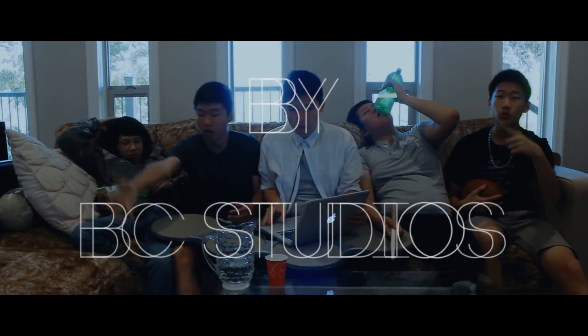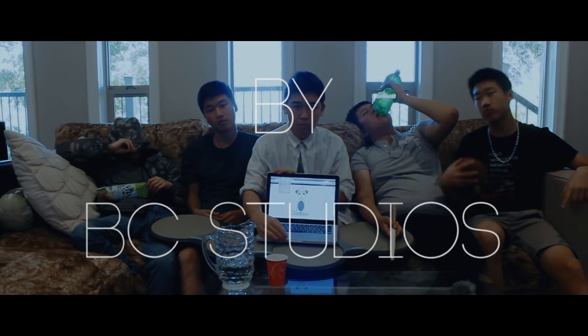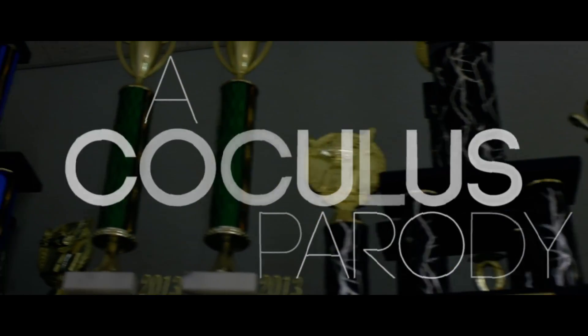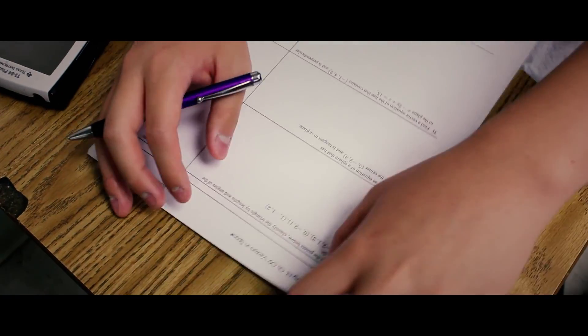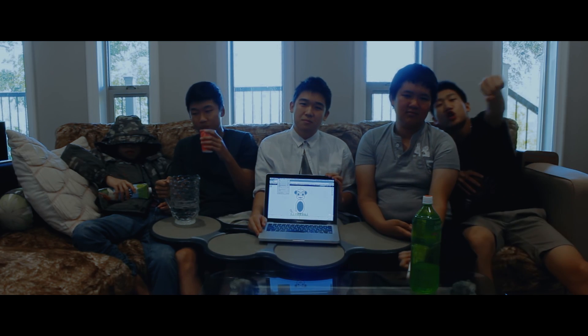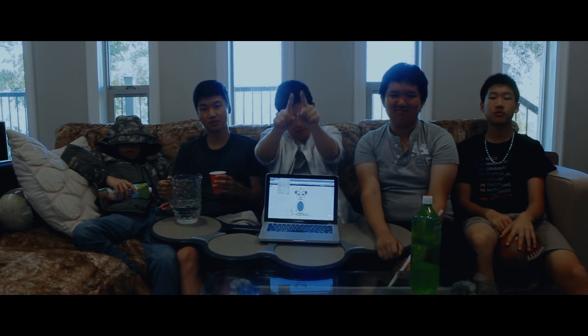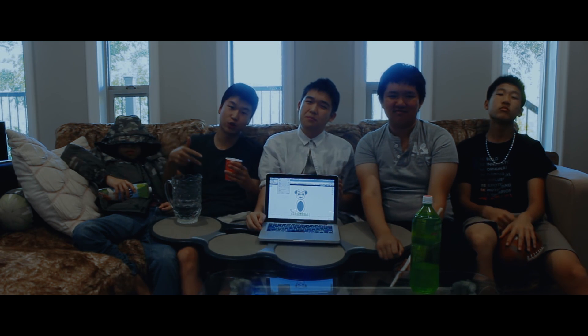B.C. Studios, we out here on the grid. Too dang good, little I. It's your boy, A.H. Shankster coming off the streets.